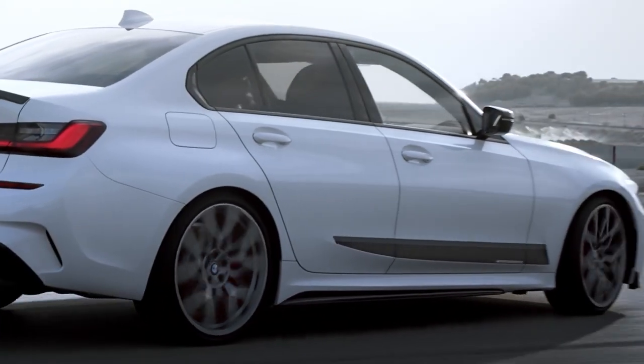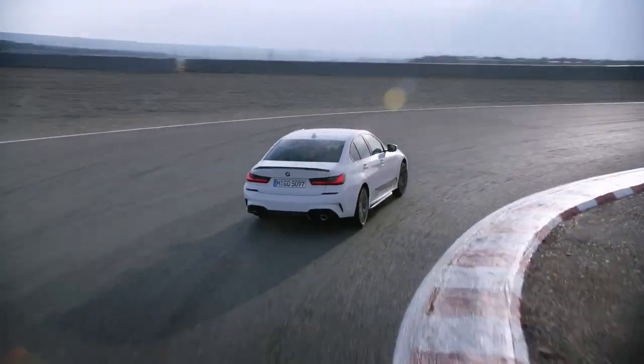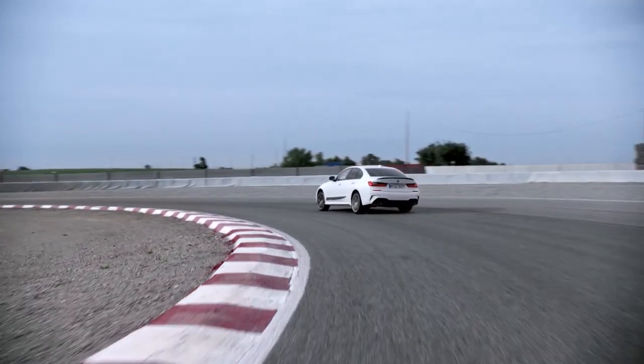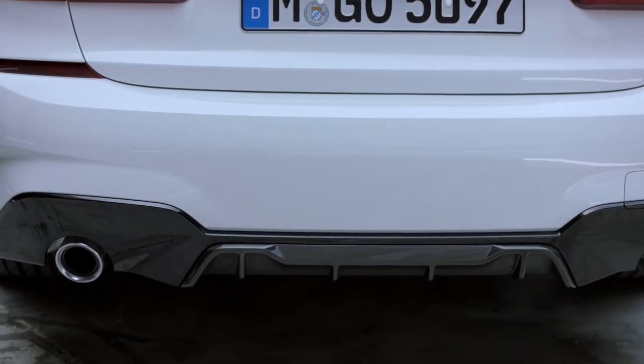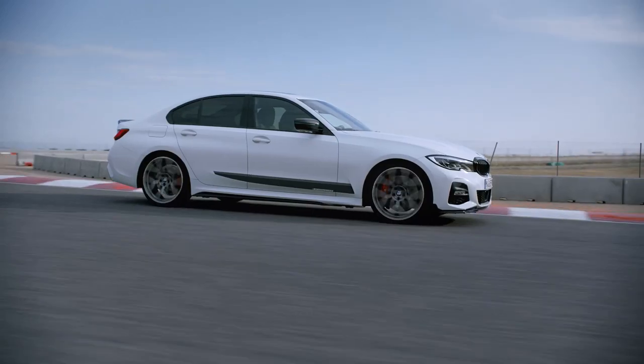Last but not least, the angle that most people will get to see on the road — and that is, of course, the rear. The combination of the front splitter and the rear spoiler gets even bolder with the addition of the carbon fibre rear diffuser, as well as the black high-gloss bumper trim.